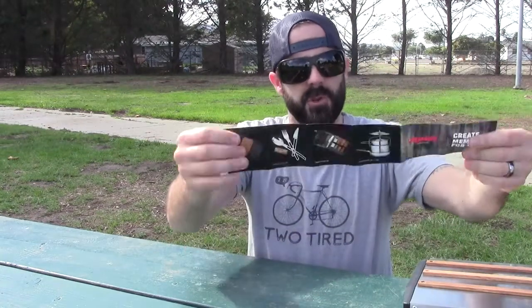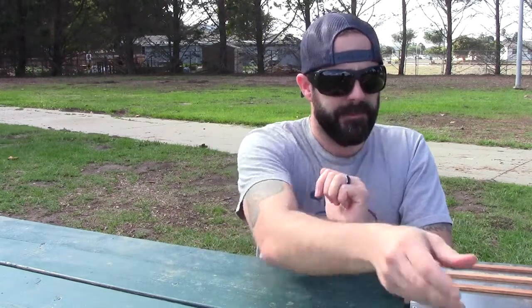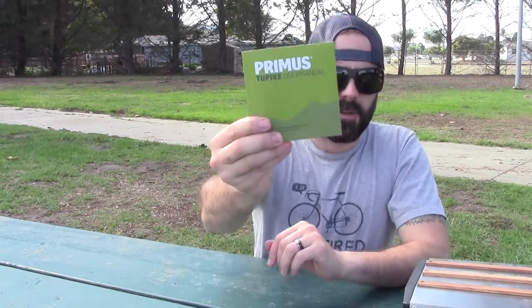First things first, it comes with a little brochure on different kinds of stuff that Primus offers, which is really cool. These guys have been around for over 100 years making really good stuff, so definitely make sure you check out Primus. You also have your user's manual, which is pretty thick, but granted it's in several different languages.